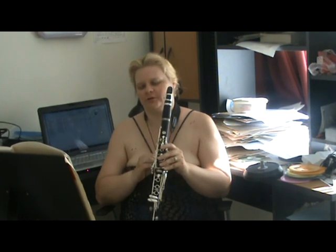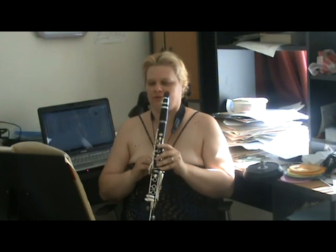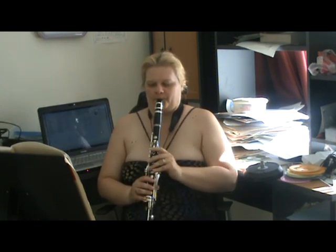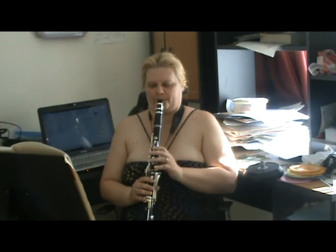Now we start with long tones. I'll start on a G — the open G — because that's the easiest note to start on, and it's an easy note for students to start on as well. So you take a deep breath.